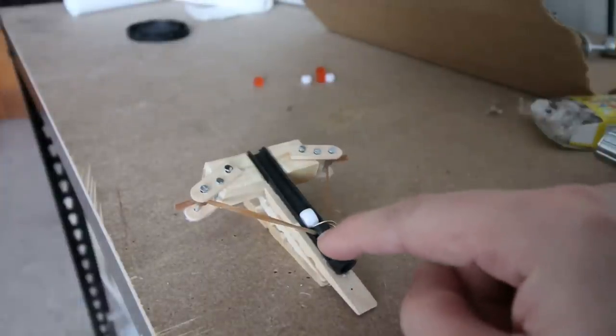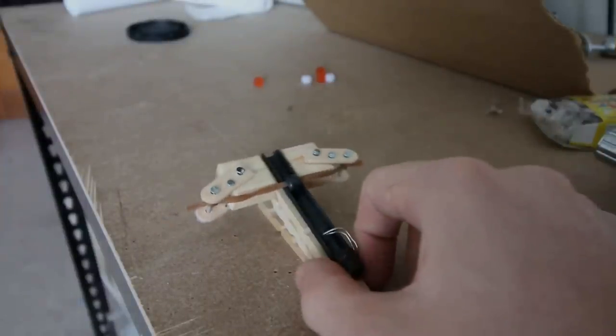And that's the miniature ballista catapult. Don't forget to subscribe, and also check out my second channel. I'm on social media so I'll leave the links down below. I'll see you when I've moved!